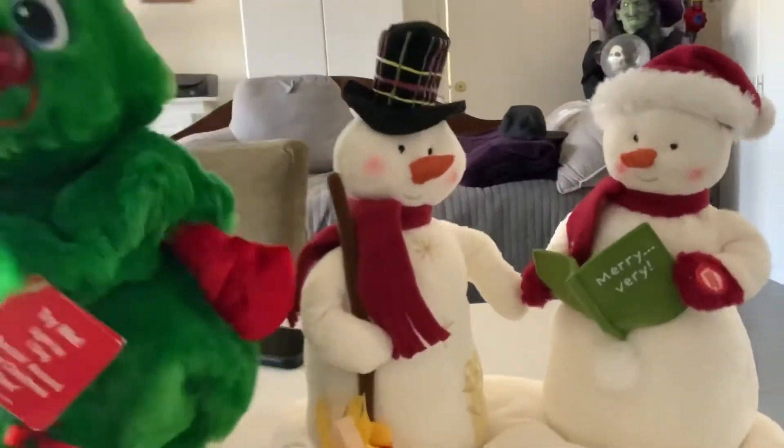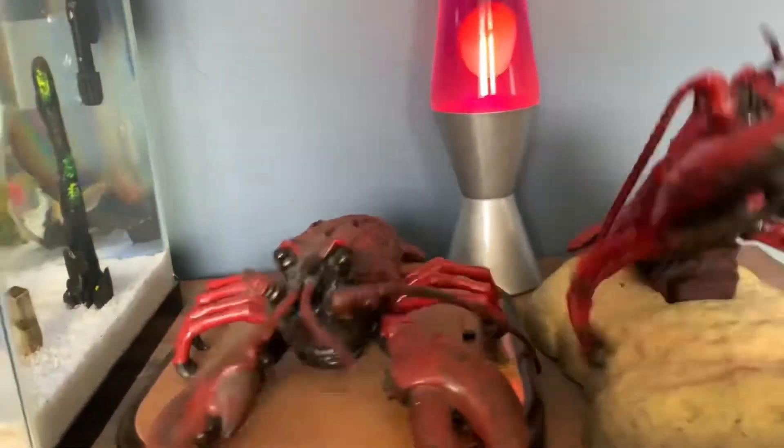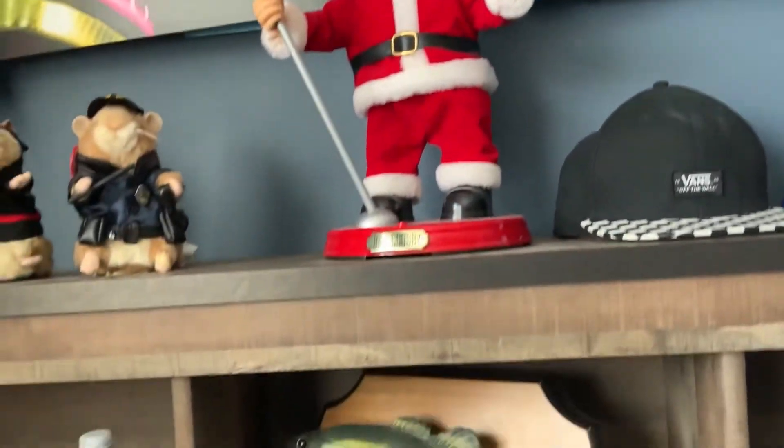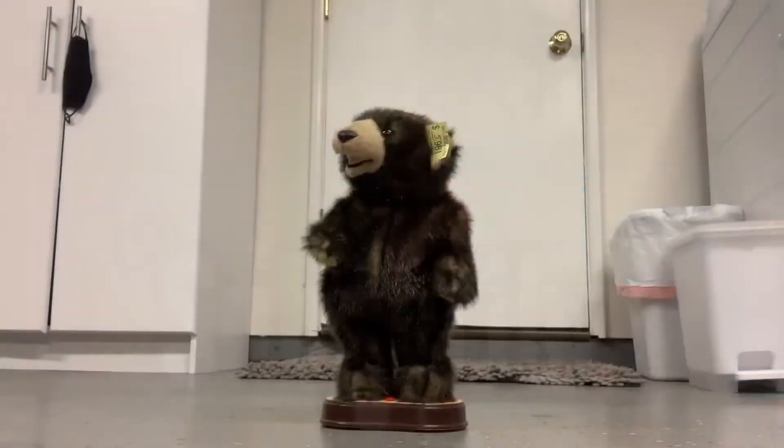I'm Mr. White Christmas. I'm Mr. Snow. I'm Mr. Icicle. I'm Mr. Timbalow. Friends call me Snowmice, whatever I touch.